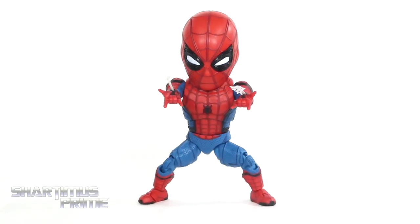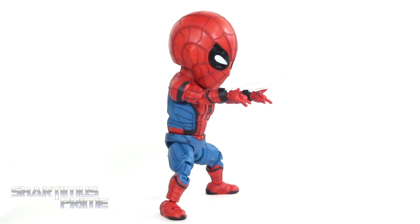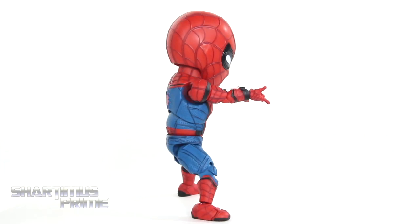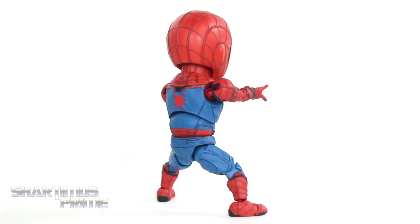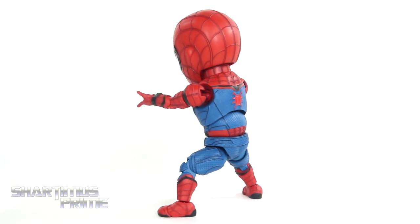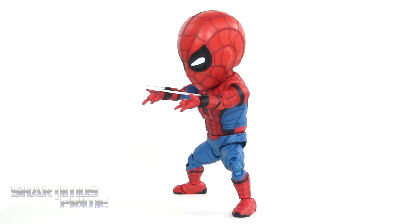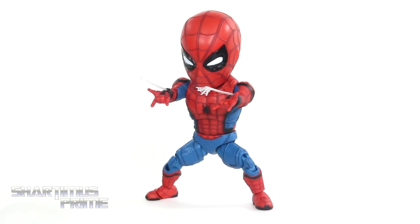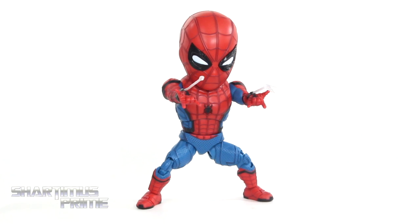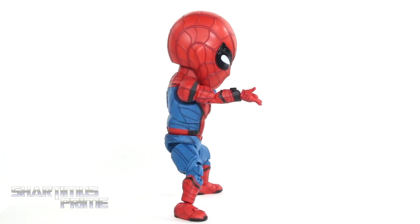Here's the baby Homecoming Spider-Man figure out of the packaging. I like this figure — it's actually quite fun. I like my Egg Attack Amazing Spider-Man 2 figure and I also have the Iron Man Mark 43. I like these Egg Attacks and this one delivers how I would expect it to. There are some gripes I have with it, but for the most part it is pretty fun.